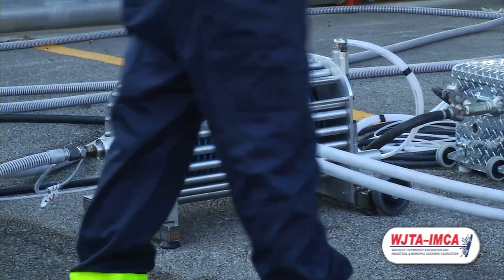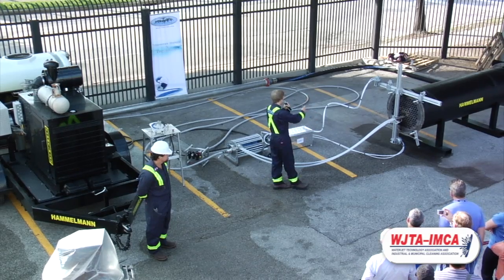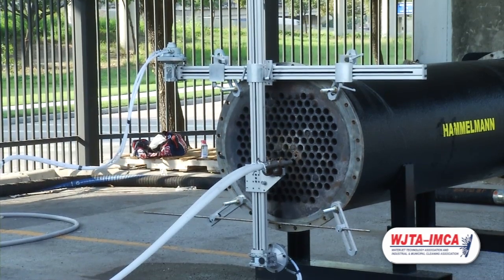This pairs up with our indexer — small, lightweight, 5 feet in length, with varying sizes. It comes apart into two pieces that are easy to set up, take down, and transport from place to place.